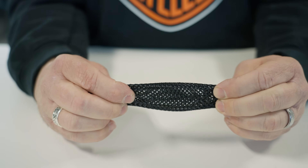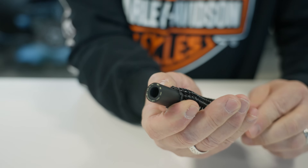Pete here at WORX45 out at Utah Motorsports Campus. Today we're going to show you how to apply Flexo Super Duty to your hoses and wiring looms.